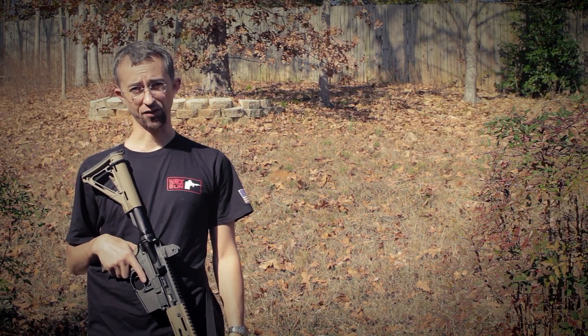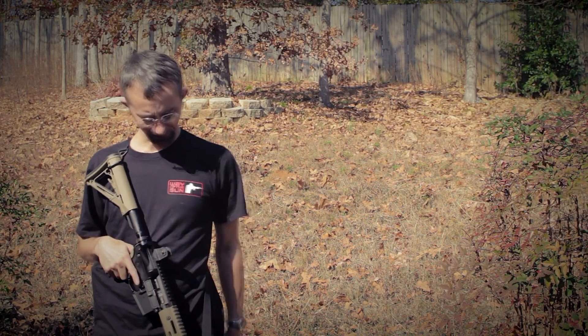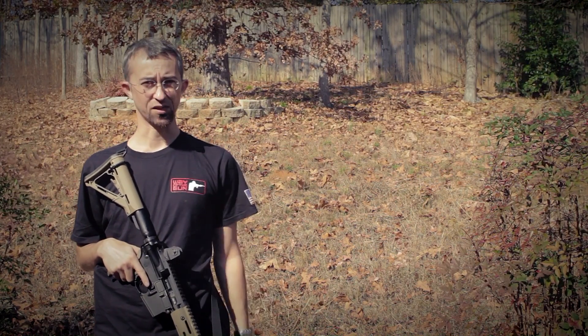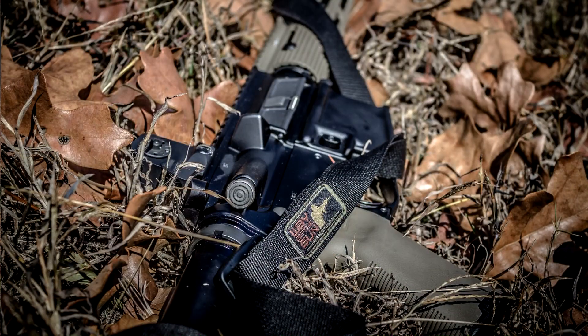Anytime you're talking about getting an AR-15 rifle, you're going to see people tell you the first things you need are ammo, light, and sling. I've used a few slings before, most of them two-point. I started out with a single-point sling, which I didn't really like that much. I really now prefer the two-point sling, and I think the Proctor Sling gets it right in all the right areas.